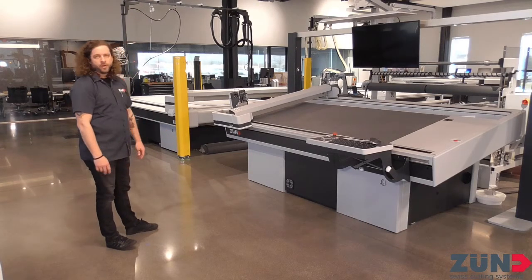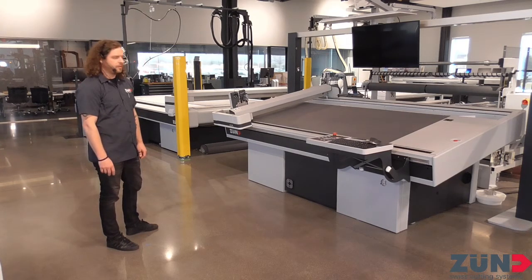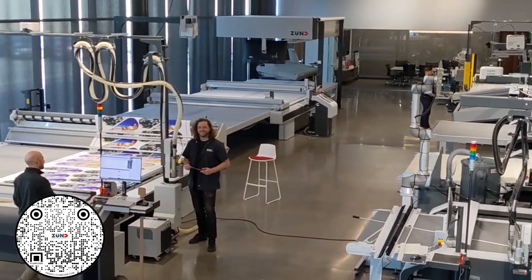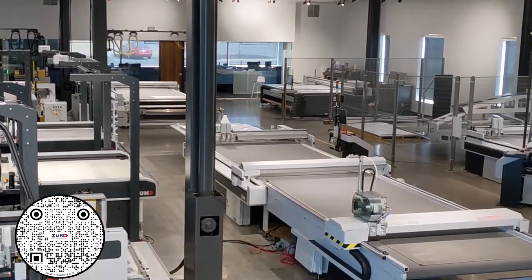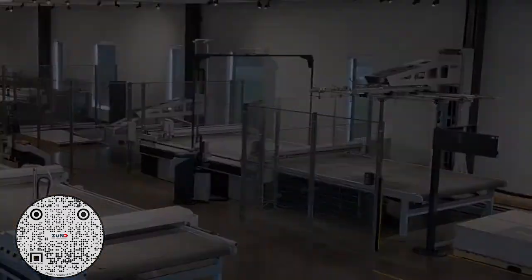Finally, we also have the 4-inch machine — the G3 4-inch riser — for when you need to cut material that's a little higher than 2 inches. If you want to check out any of this stuff, go to Zund.com or visit our YouTube to see it all in action. Thank you very much for checking us out — we'll see you next time.